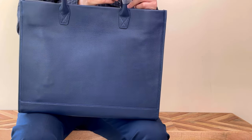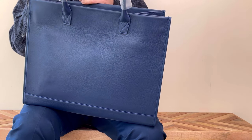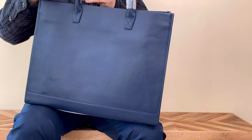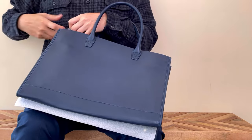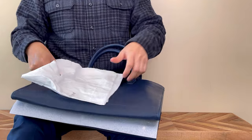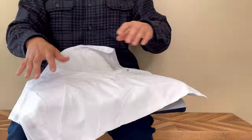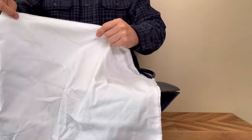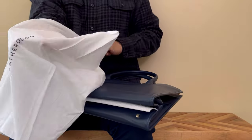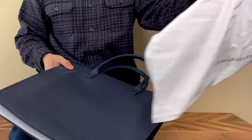Let me put down the box and remove — oh, it's hard to remove this. There you go. That's not bad. It does come with a dust bag. The dust bag is very thin though — I think you can see through it — but it's better than nothing.